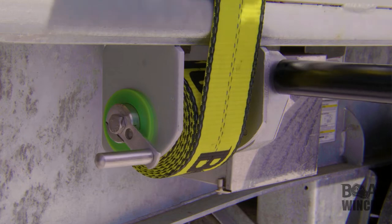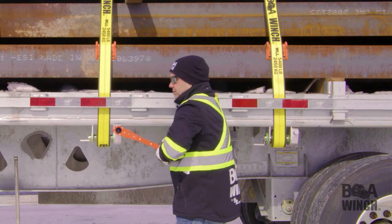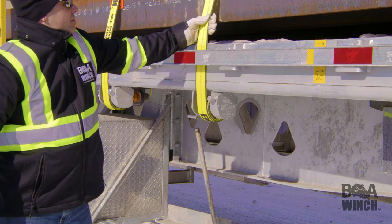Tighten with a back and forth movement until the desired final tension is achieved. Pushing the handle from 4 towards 7 o'clock will optimize your effort. Your load is now secured.